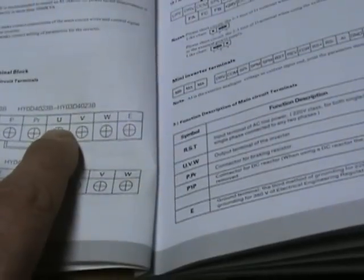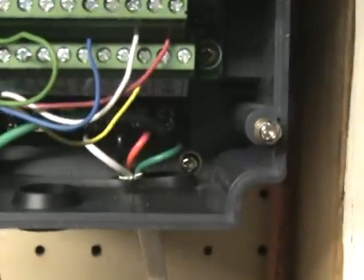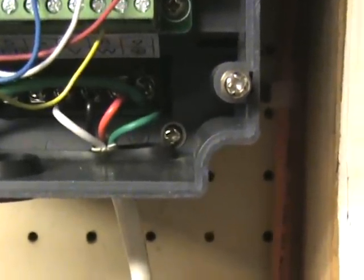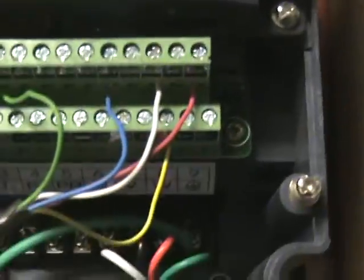The way I wired mine up was basically in sequence: poles one, two, and three to the motor would be U, V, and W on the board. I'll see if I can get in here to show you — so I have the three lines going out in phase, which would be basically the white, black, and red wires corresponding to one, two, and three, and the ground wire also connects to that.